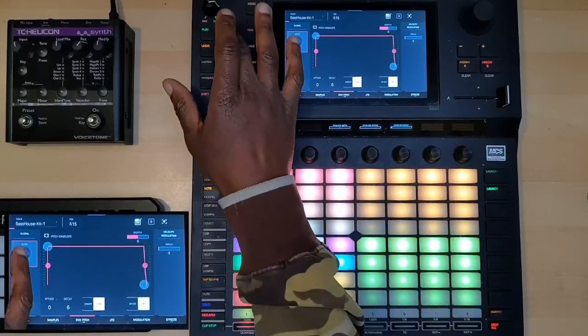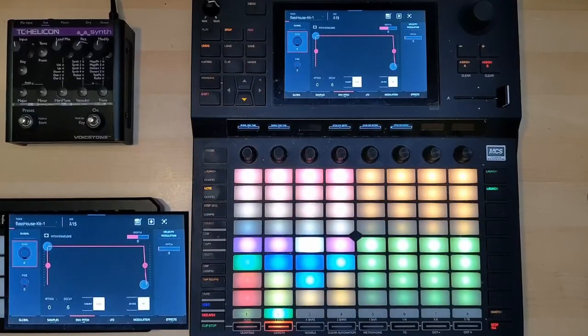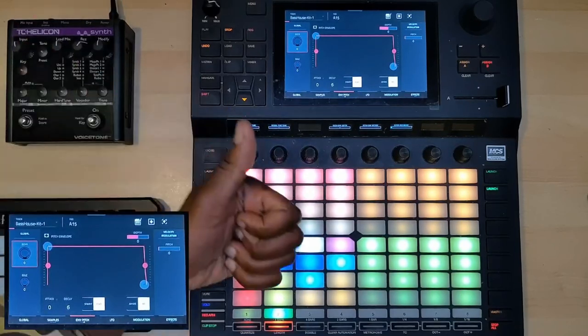This has gone on longer than I wanted to. Hopefully you've been able to see how we can use pitch envelope - or more to the point, how we can use envelopes to modify sounds. I could go into a lot more in-depth things but this took 20 minutes. Hopefully it's been useful for you all. Catch you soon and until then, as always, peace.